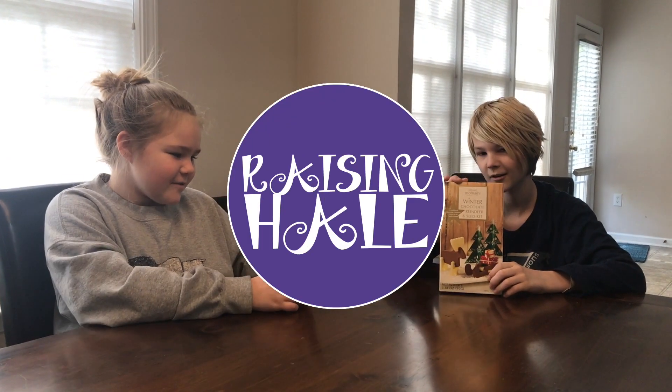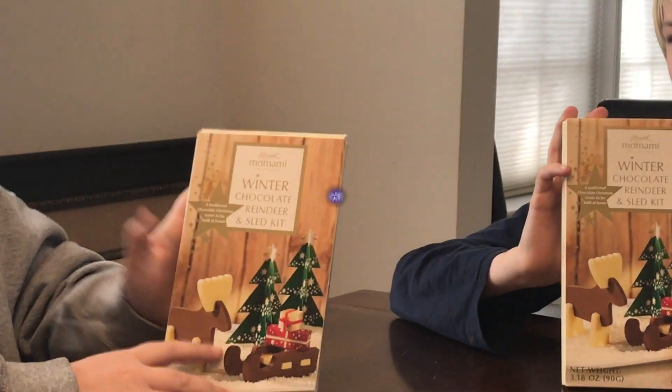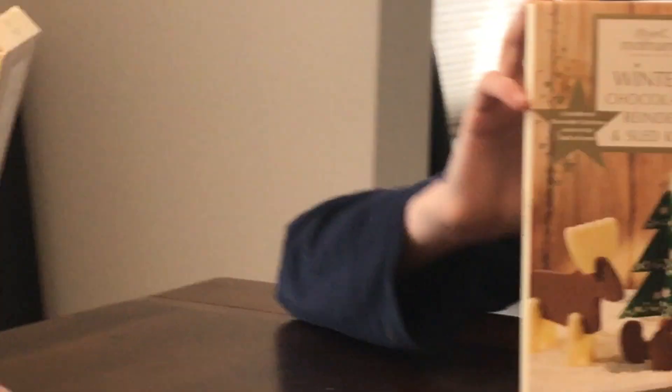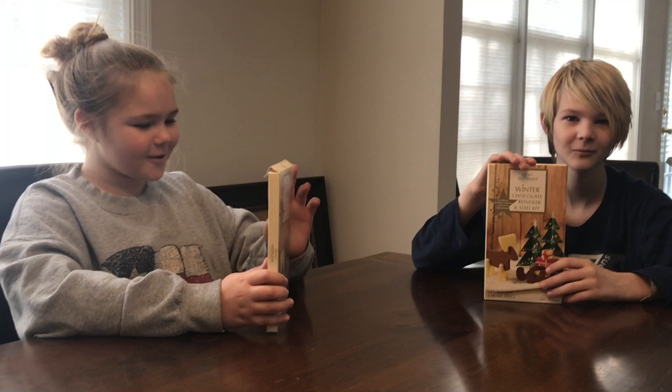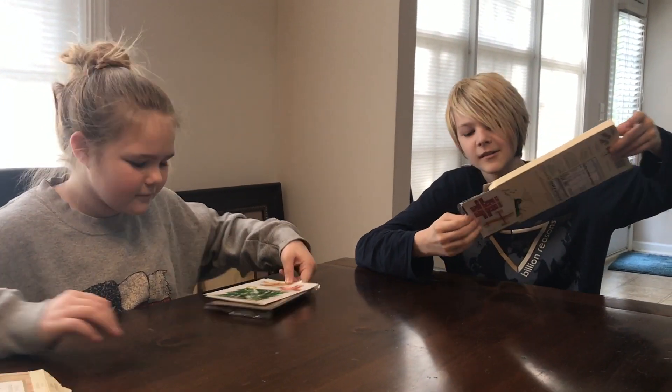Hi sisters, today we are going to be doing the Winter Chocolate Reindeer and Sled kit. It is from Trader Joe's, and it has zero trans fat and no cholesterol in it, so maybe we're gonna start this.